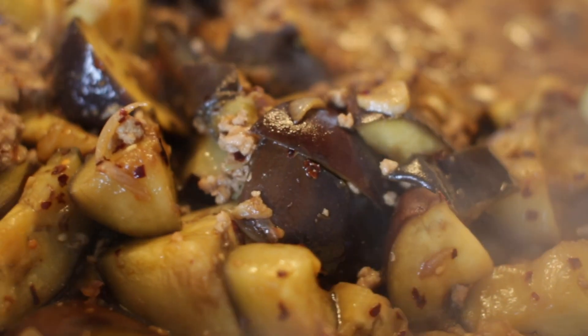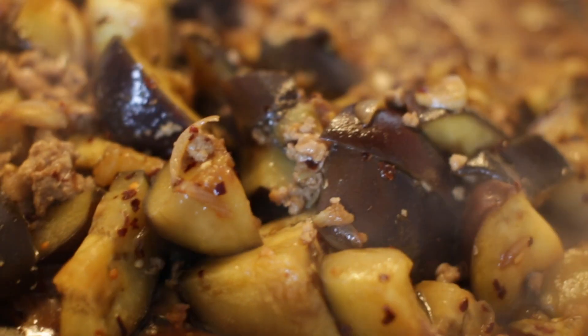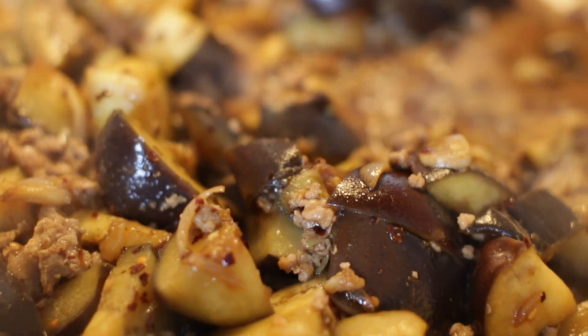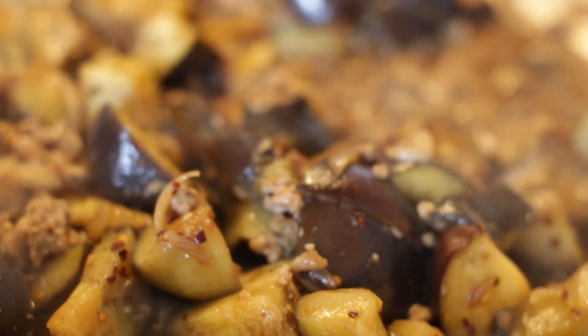To make this dish, in a large wok, fry some shallots along with some garlic. When the shallots start to brown, add the pork mince in, about 500 grams.